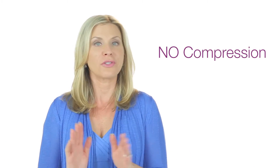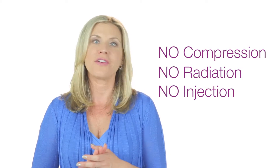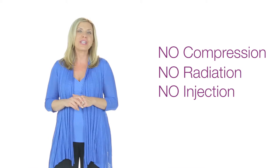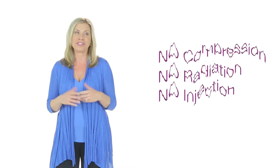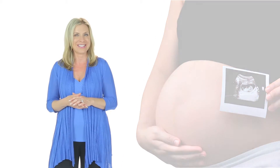Ladies, before we go any further, you'll be happy to know that this exam is painless. There's no compression or squeezing of the breasts, no radiation, and no injection of any contrast agent. Sonos Cine ABUS uses ultrasound, which is just sound waves that you can't hear. Ultrasound is safe for an unborn baby, and therefore safe for your breasts.